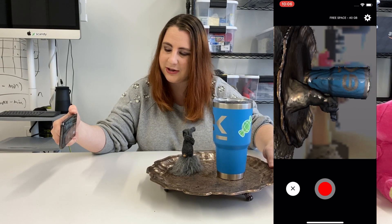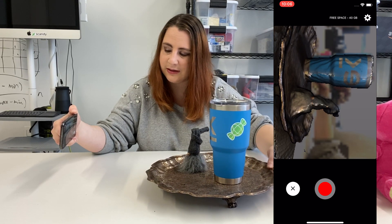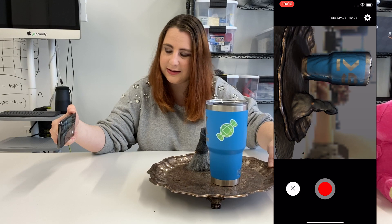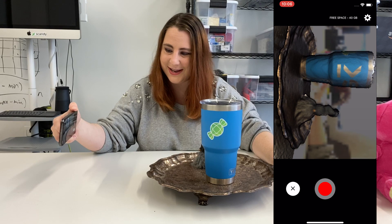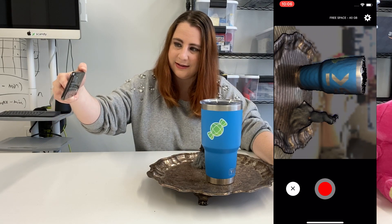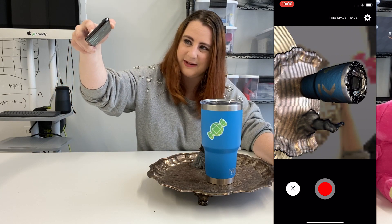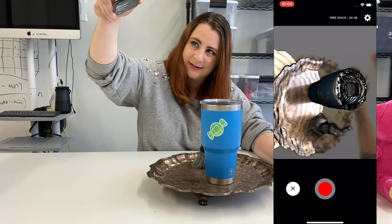We just keep turning — we're almost back at the beginning. And then, like I said, just remember to scan the top of it, or you'll end up with a big hole in the top of your scan. Give that a second and we're done — it's going to generate the mesh.